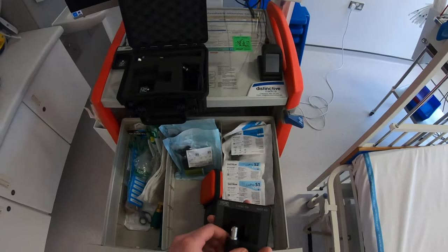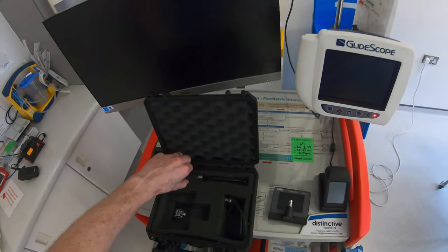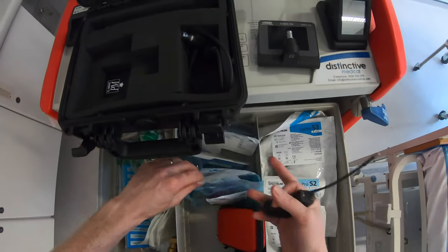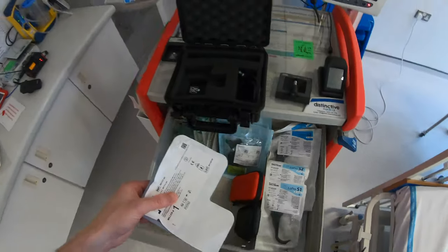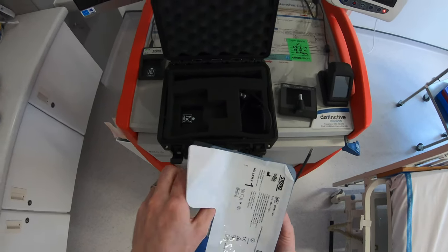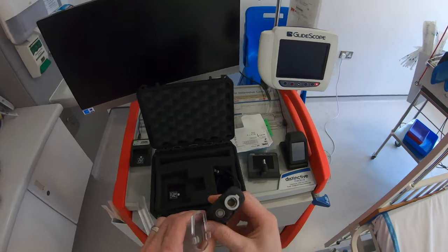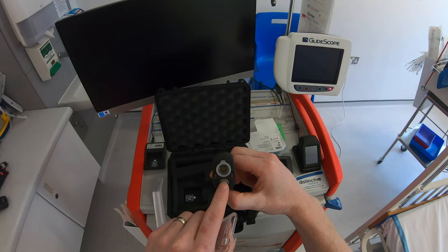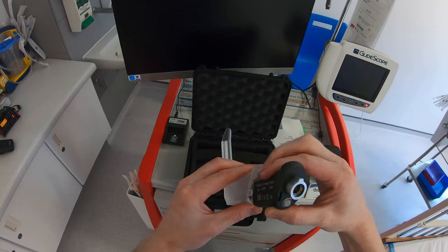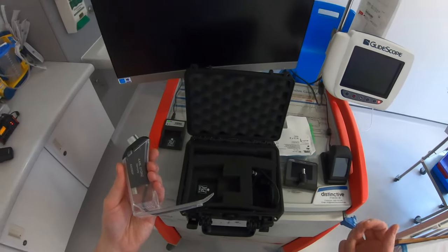We'll look at the disposable blades first. To use one you'll need the little video baton. Take a Miller 1 out of its packaging — you've got a light which will face you, blade facing away, and just push it in until it locks into place. That's your blade ready to go.